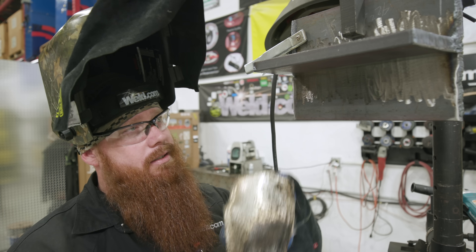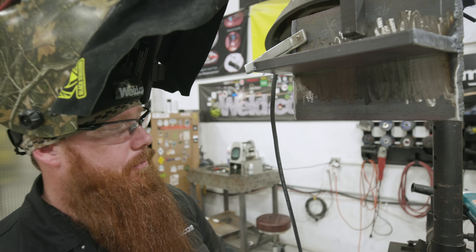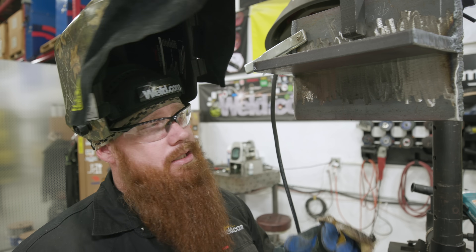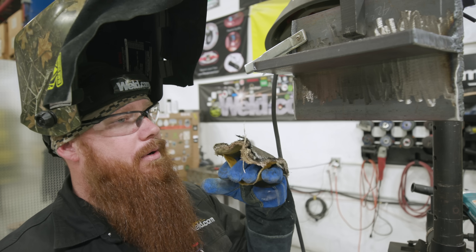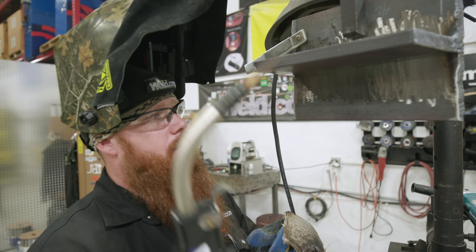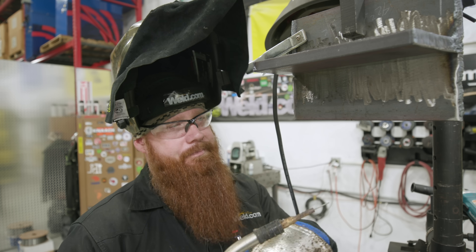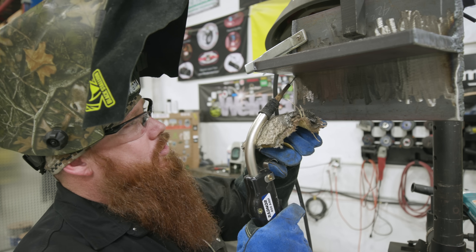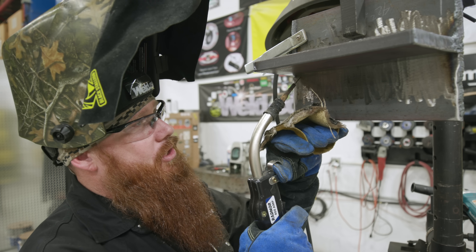About a 12-inch weldment here. I'm going to be running a 1-inch contact tip to work distance and try to maintain that the whole time. Set up with 200 inches per minute on wire feed speed and 20 volts, which should yield about 200 amps. Overhead settings are going to be about 5% less than flat position because I've got gravity working against me — I need to drive those amps into the root to get penetration. I'm also going to point straight in with a slight push angle.